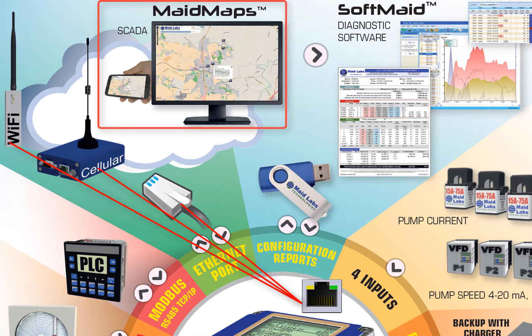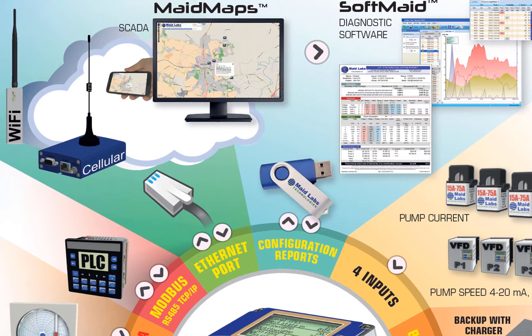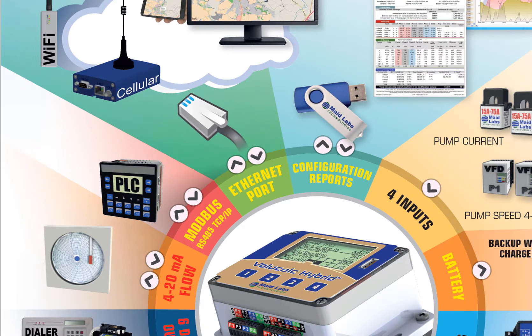This software allows you to see in real time the actual flow on all devices connected to MadeMaps and receive emails of abnormal behaviors at lift stations. Everything is recorded every second with the VoliCalc Hybrid. Its tremendously large memory allows recording nearly 10 years of data before it starts to roll over. All reports can be downloaded to a USB drive or through the internet.